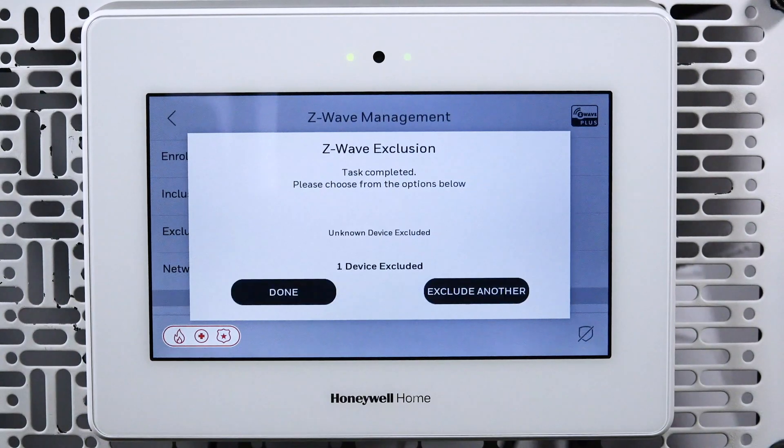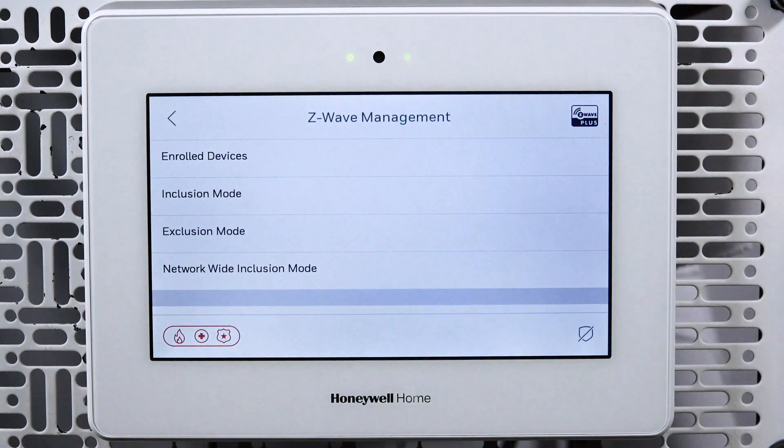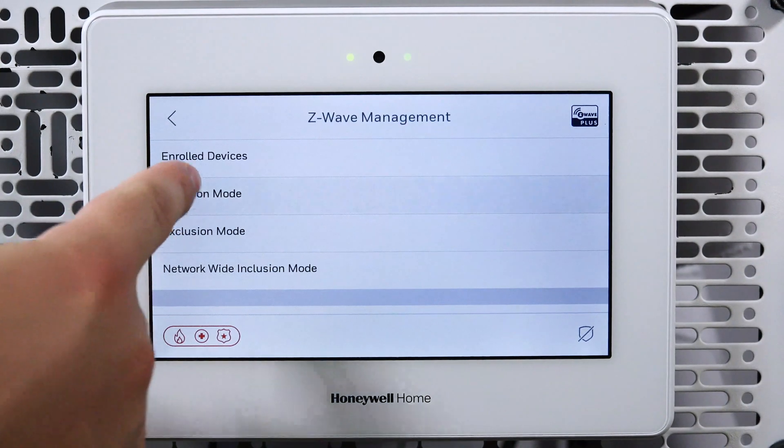After a moment, the screen on your control panel will confirm the device has been excluded. Tap Done. Now, tap Inclusion Mode.